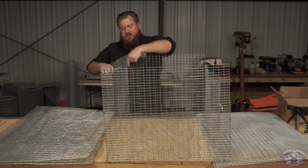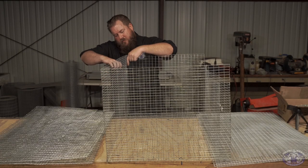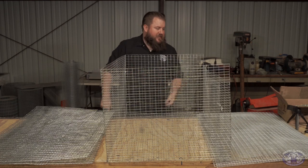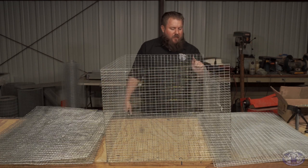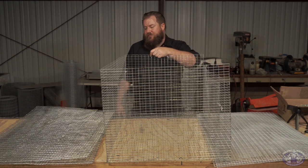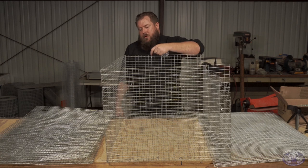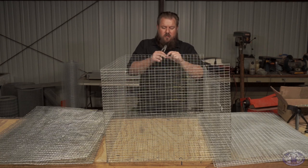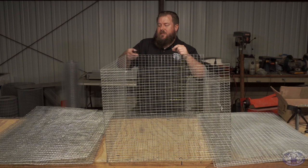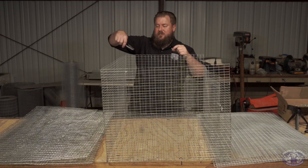Now, you get some variance on the materials — it's inevitable when they weld the wire together. These spaces will vary about an eighth of an inch. These are about a quarter of an inch in thickness, and they'll fit in the average three-eighths space in between the wires.